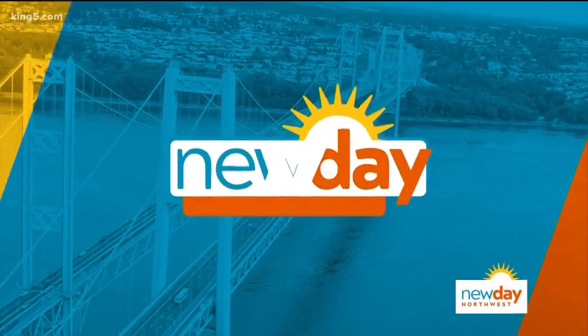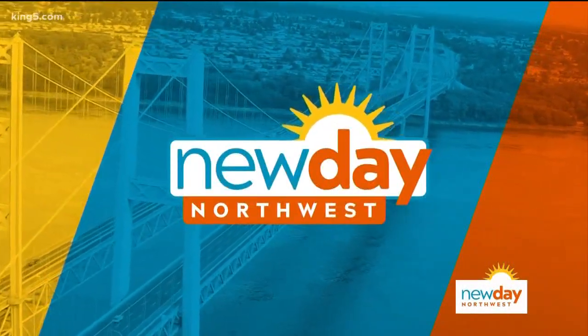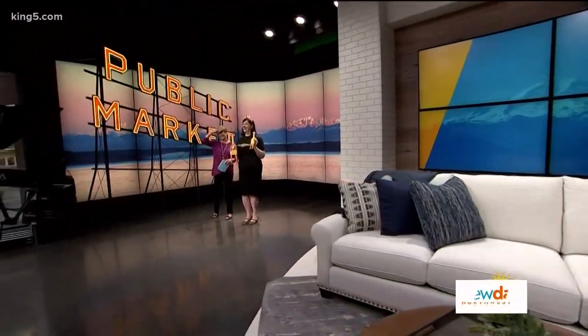It's the New Day! This is New Day Northwest, now from the premiere La Crosse Studio, here's Margaret Larson.